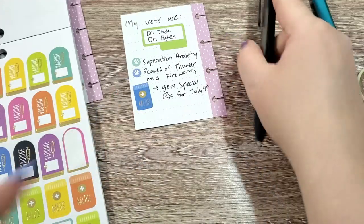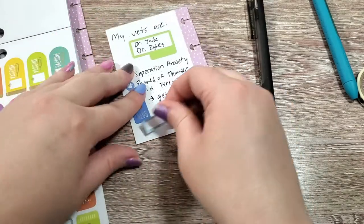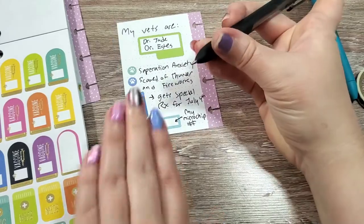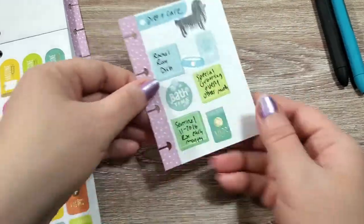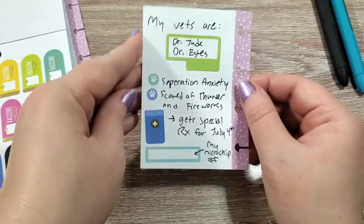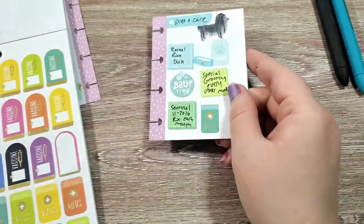The last thing here is I'm just going to find a small blue colorful box, and that is going to be to write his microchip number on, which I will look up and do later. But that is our front and back of his care and vet reference sheet there, which will be very helpful to have for him.